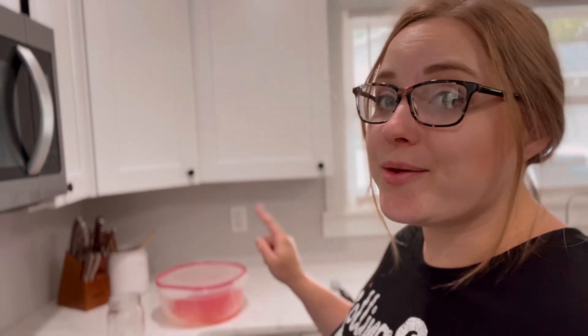I just pulled the punch out of the freezer — it's been in there overnight and I pulled it out about two to three hours ago to give it a little time to thaw out. If you don't have that kind of time, you could always put it in the microwave a minute at a time, checking to make sure it doesn't go back to just liquid. So we're going to check on it and scoop up some delicious punch.